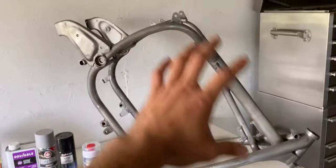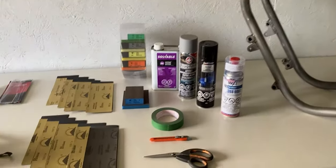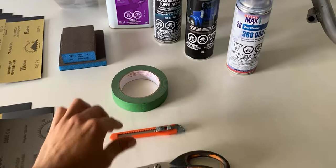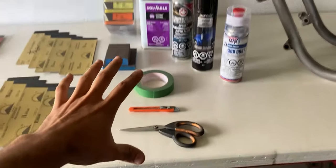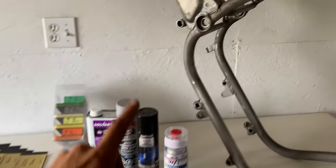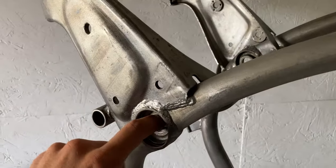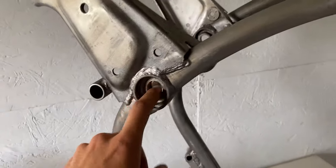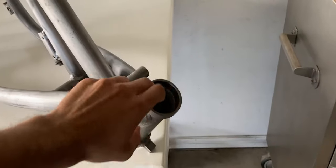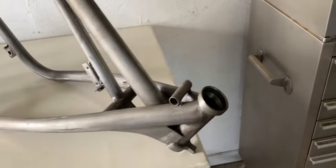Before I paint everything on the motorcycle frame I also have to mask some things off — that's why I have a roll of masking tape, a knife, and scissors. I'll be masking some things towards the swing arm area; these threads have to be masked off, and towards the front I'll also mask off the area where the taper bearings will be fitted.